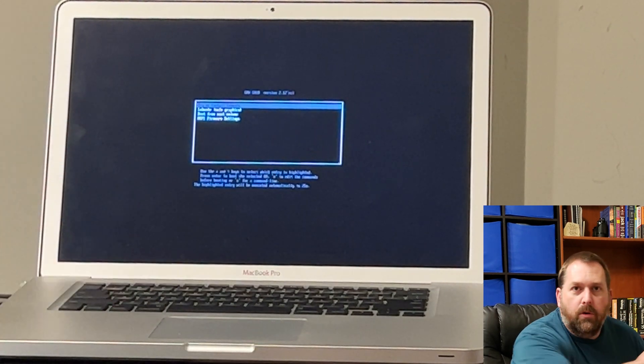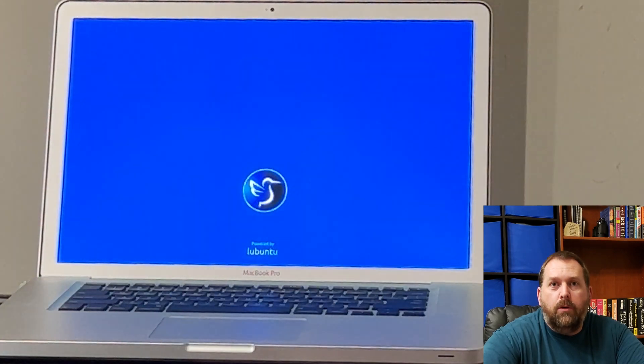It gives you the option to try or install Lubuntu. Press enter and it boots up to a live version of Lubuntu that you can then install on the computer if you want to. And there it is — Lubuntu live version running off the flash drive on this Mac computer. You could use the installer to put it directly onto the computer, but this flash drive works for booting any supported Mac: MacBook Pro, Mac Mini, Mac Pro, iMac — any Mac that supports it.